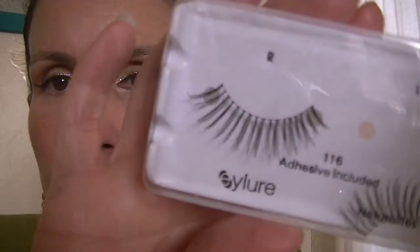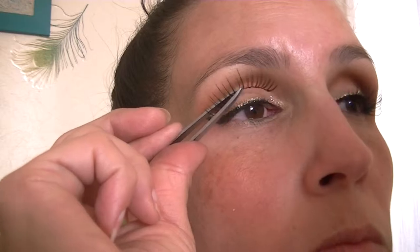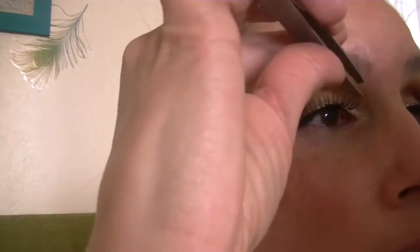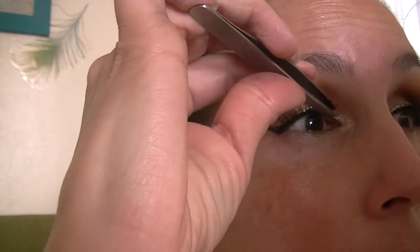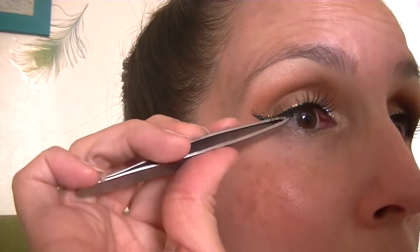I'll be using some Eye Lure 116 false lashes today — I just got these at Ulta and they're pretty natural lashes. I use flat tweezers to put them on and I'll also be using the Revlon Precision Dark adhesive. I usually start out by placing the middle down on top of my lashes and then I'll do the inner corner and the outer corner, after waiting about 30 seconds for the glue to get tacky after I put it on the lash.